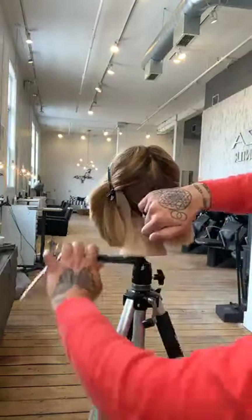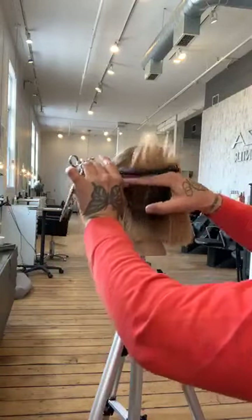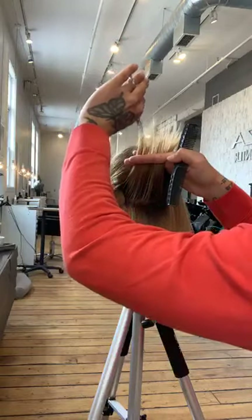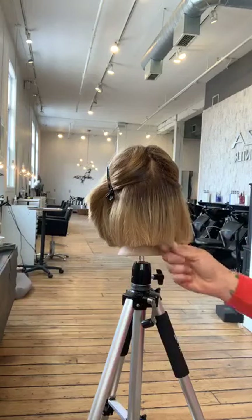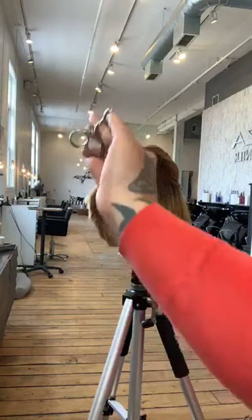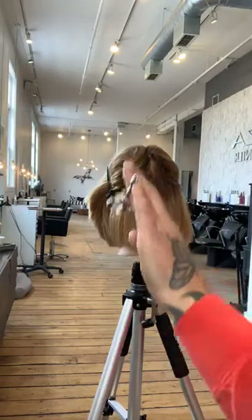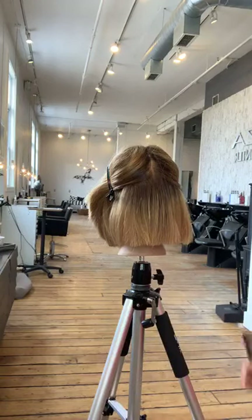Same thing over here — squaring off this section to the back so that hair right behind the ear gets a slight over-direction. Coming in with some point cuts — real deliberate. I'm not going through creating a bunch of point cuts to make another straight line. I'm cutting peaks and valleys, which creates real texture.